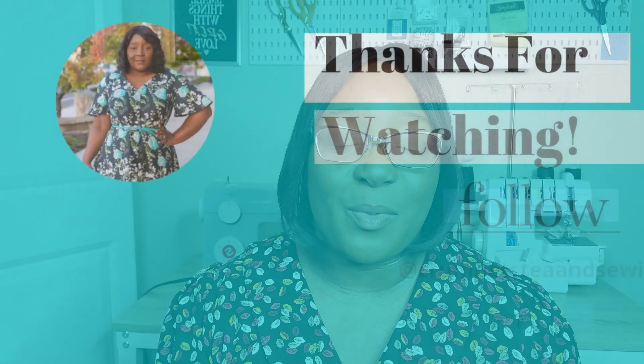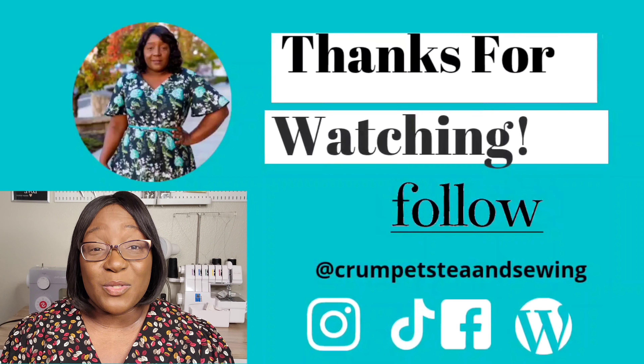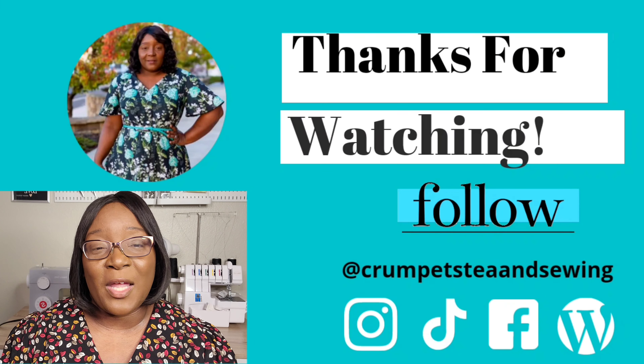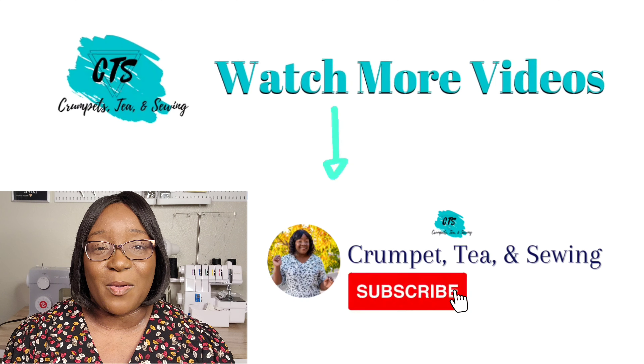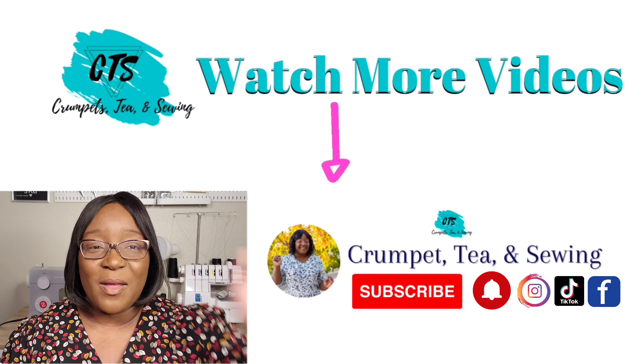If you have any additional questions about this make, drop a comment below. Thank you so much for tuning in today — if you enjoyed this video please give it a thumbs up, subscribe to the channel if you haven't already, and hit the notification bell so you get notified when I post new videos. Hope you all have a blessed and happy Wednesday — stay creative, bye bye!